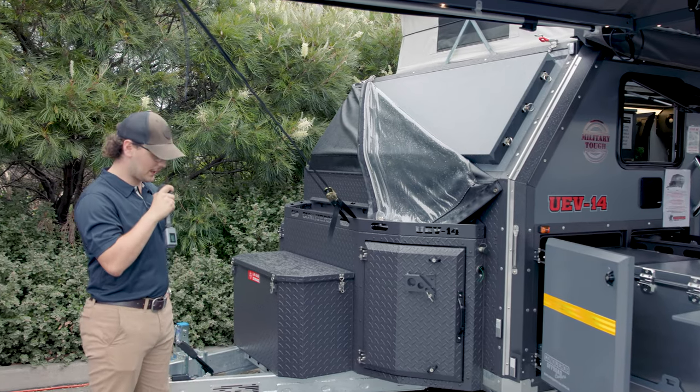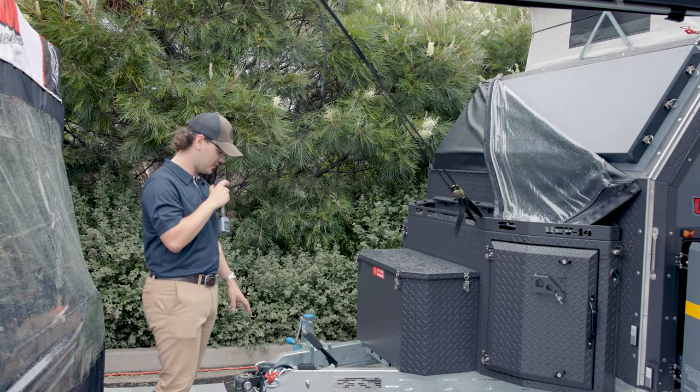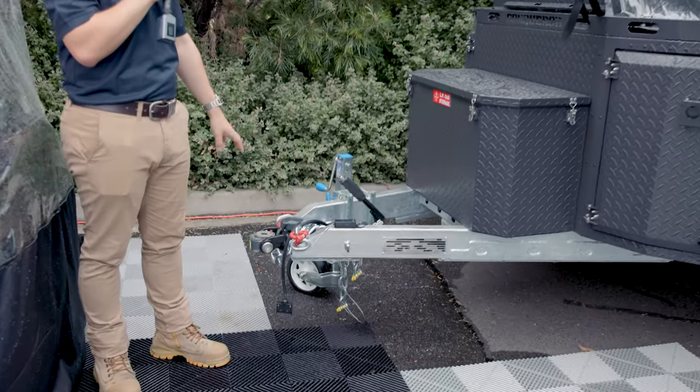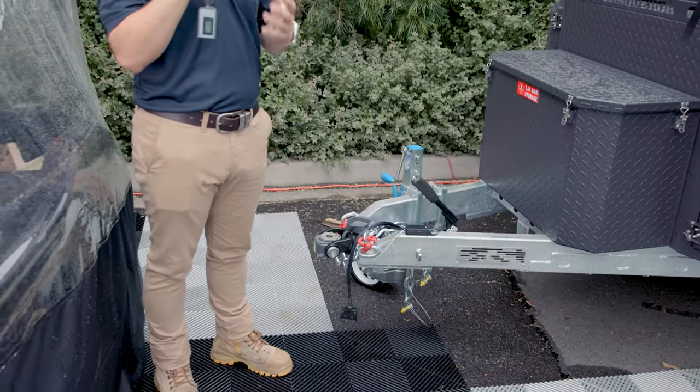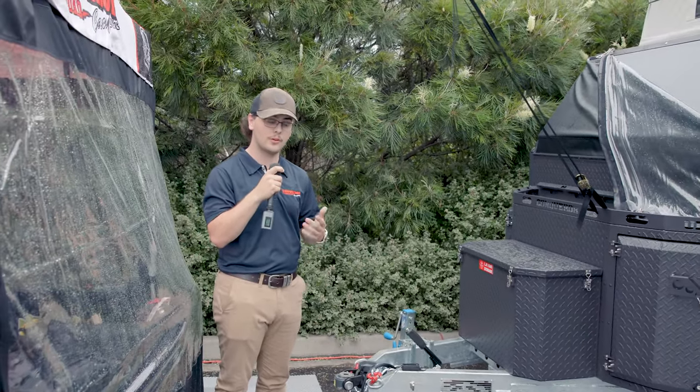Welcome to Conqueror 4x4 Victoria. Today we'll run you through the UEV-14 which just got launched here in Victoria. Starting up the front, we've kept with tradition and gone to the DO35 hitch, allowing you great use off-road — great articulation, great turning circle — and it allows you to get up those tight tracks and really move around off-road.